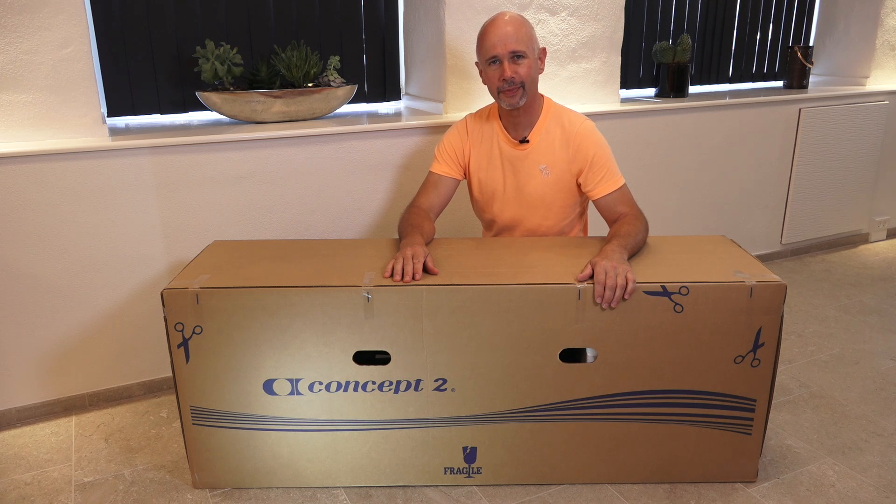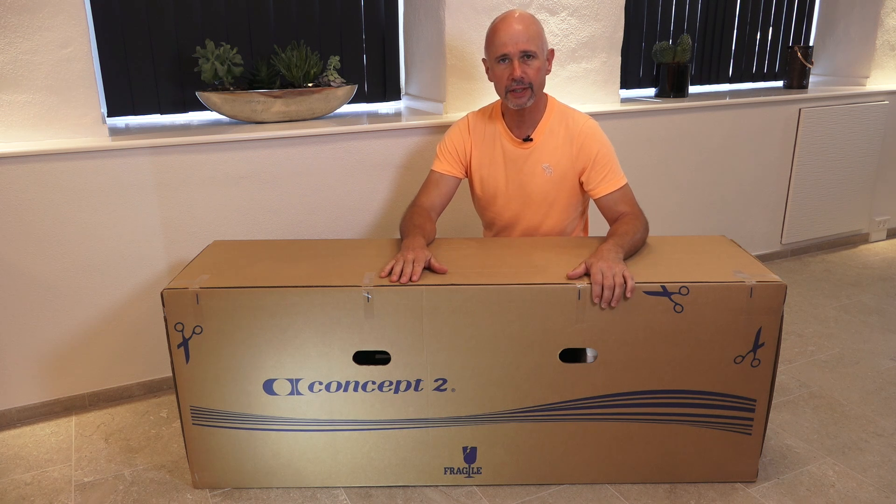Hi, Kim here. Welcome to my unboxing video of the Concept2 indoor rowing machine. This is a black Model D. It has a PM5 performance monitor. Let's have a look at what's inside the box.